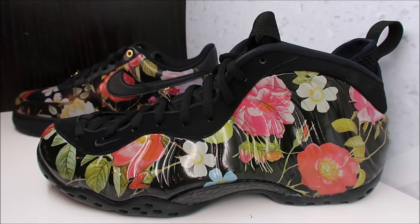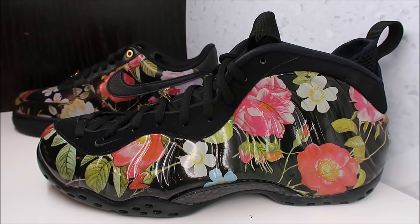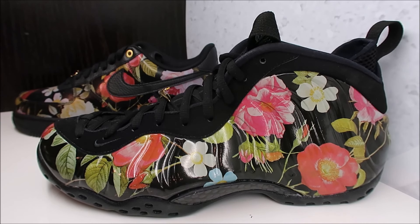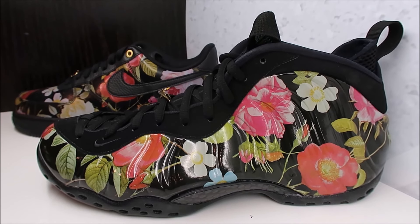I don't mind the designs on the uppers — this one I kind of like. But the thing I really want them to do is start bringing back more OG colorways, older colorways we haven't seen in a long time. I really want them to bring back the UNC pros. I don't know why they haven't brought back that colorway — it's something that foam posite heads want.